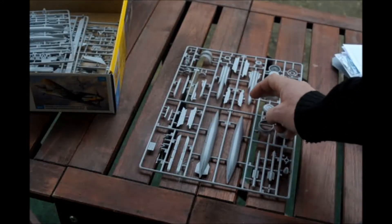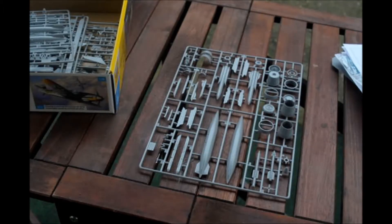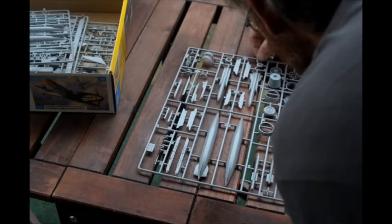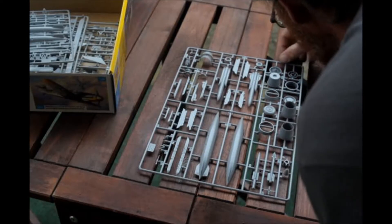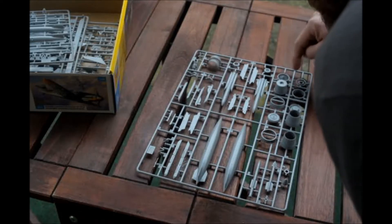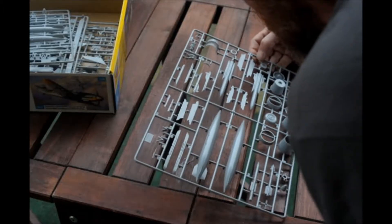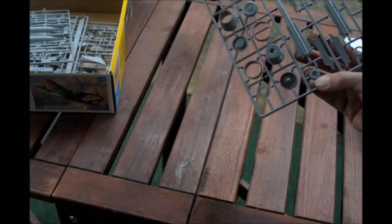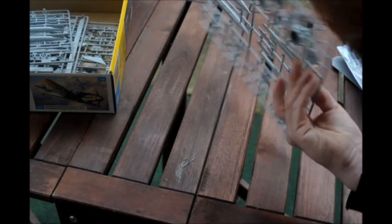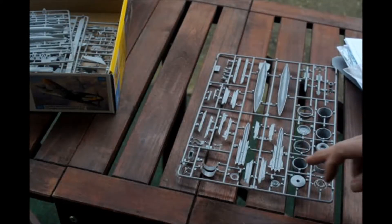Here we have the missiles — I think they're anti-ship missiles. The fuel tanks. It has really good molding, nice detail. You can even see the fans in the intakes and on the exhaust. The pilot figure looks really good. The inside of the exhaust looks good as well.